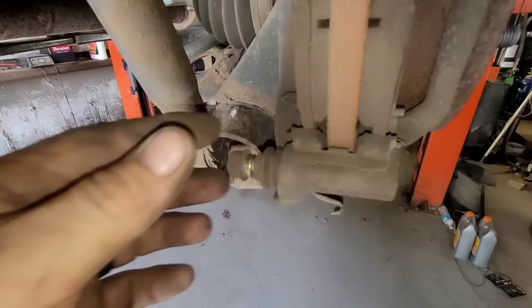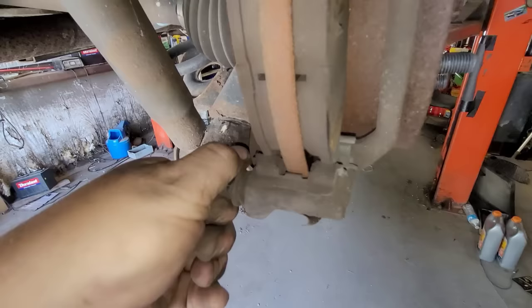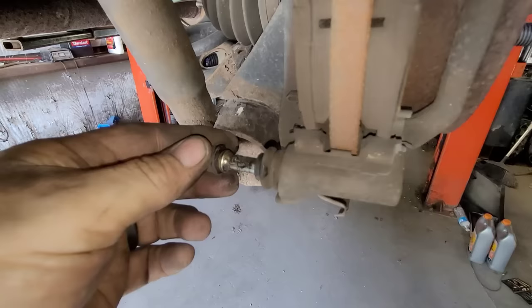I already got this one to move, so I'm going to pull it out. It actually has grease on it, so why was it seized? It just gets a buildup of stuff, but now that I've moved it, it's moving free. I'm going to take the boots off. Make sure the boots go back in place, and if the boots are torn, replace them — especially if you're up north. If you're down south it's still important, but not as critical.